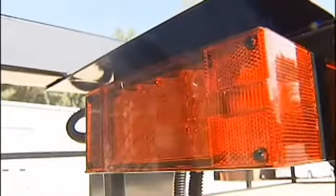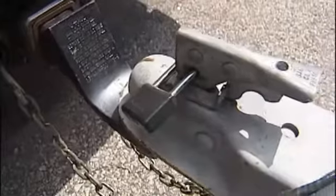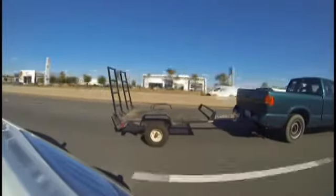If you just take that extra minute and make sure that all your lights are working, sufficient tread on your tires, you've hooked it up properly, you should be able to drive it and pull it anywhere you want with no problem.